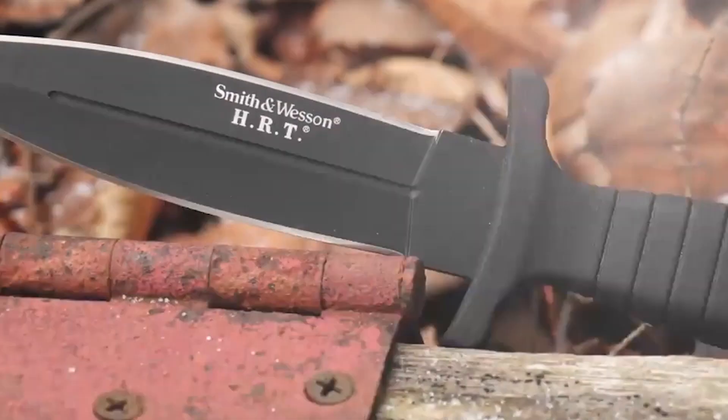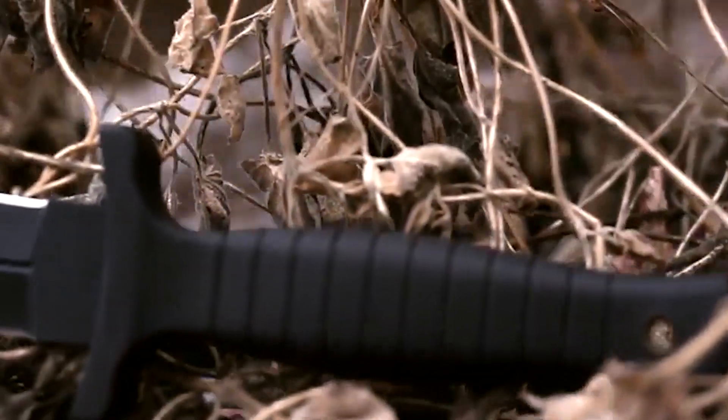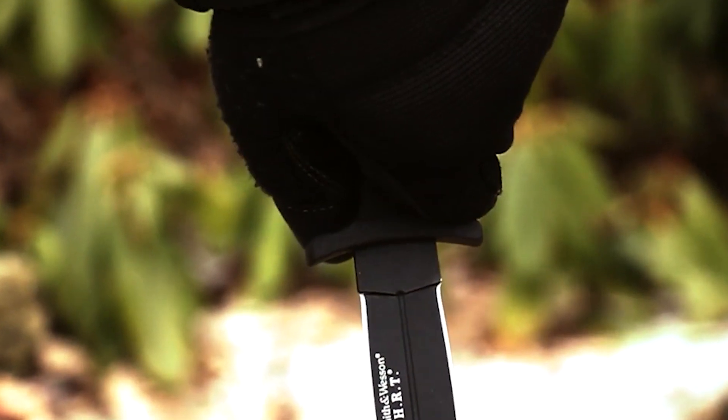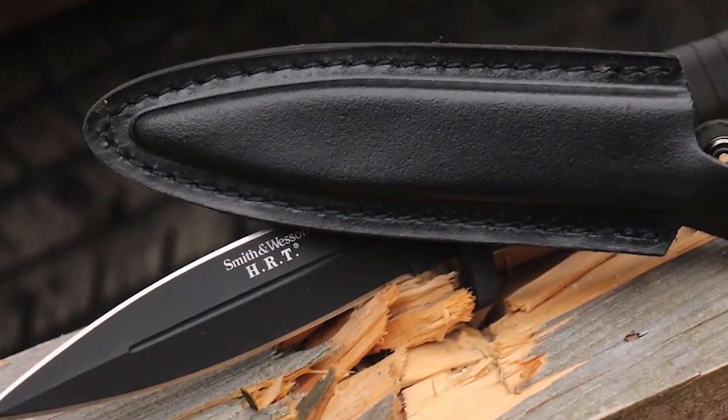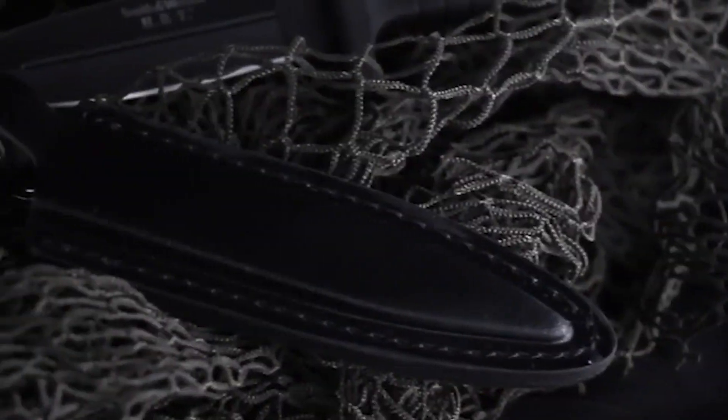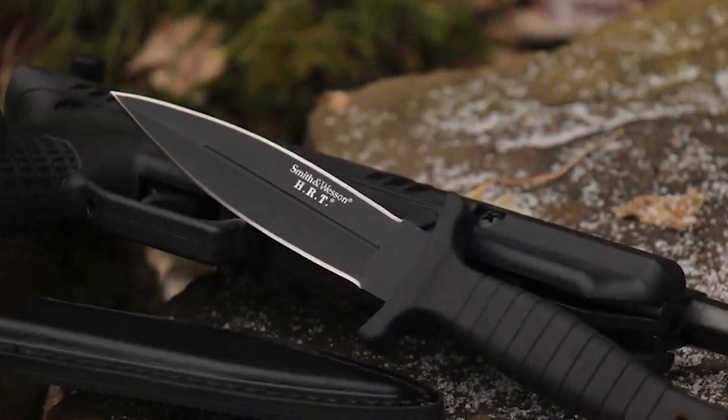The full tang design captures the high tensile strength of the blade steel, carrying it through the full length of the 22.9 centimeter knife and forming the internal core of the ribbed black TPE handle. Top and bottom finger guard extensions distance your hand from the dual edge blade. A lanyard hole in the handle's base can be used to tether the SW HRT 9B to your wrist for added security during tactical operations. A black leather boot sheath with reinforced stitching and sturdy steel clip provides discreet ready access. A lightweight tactical spear point blade, the SW HRT 9B is a quality cutting tool designed for professionals.